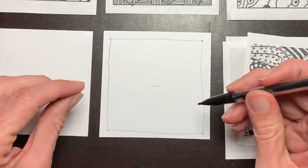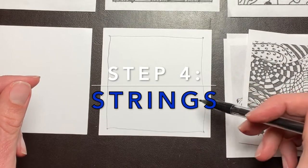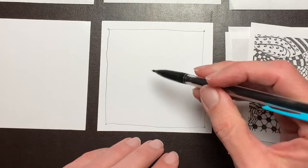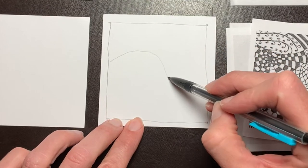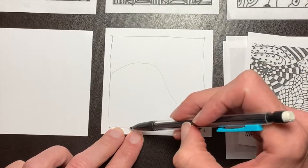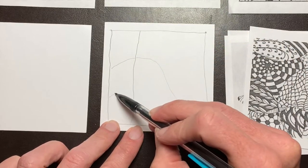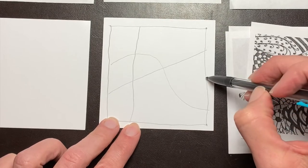Now we will create strings. Strings separate your tile into sections in which you draw your tangles. A string can be any shape — it can be a curvy line that touches the edge of your border, or a series of straight lines that go from one side of the border to the next. Just have fun drawing the lines.